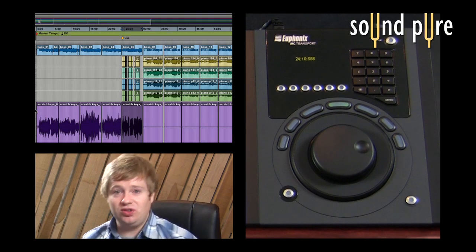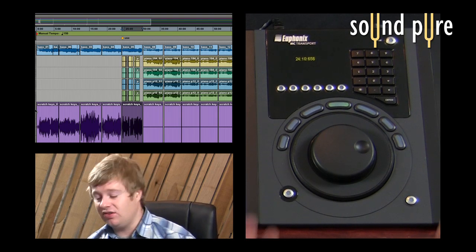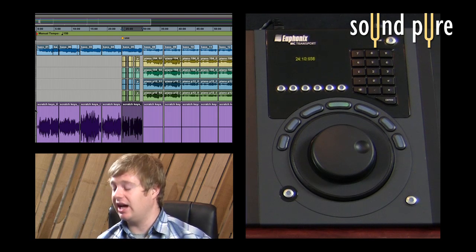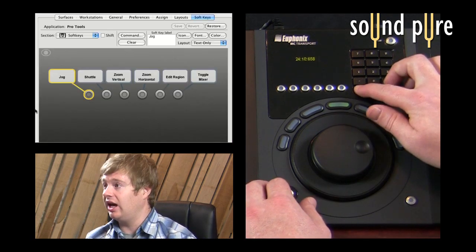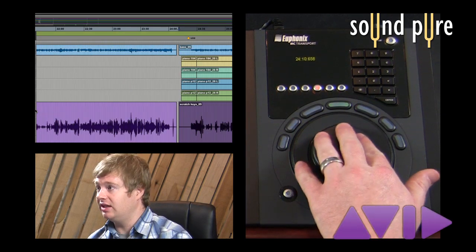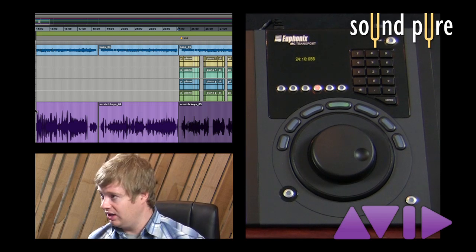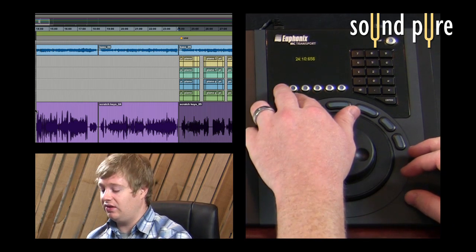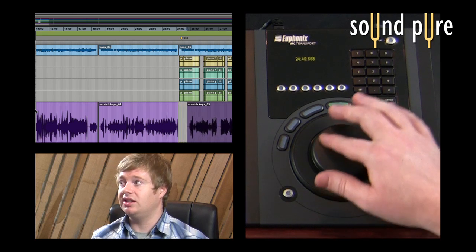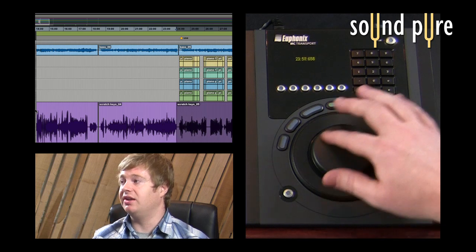Just as I was editing my Pro Tools region with the jog wheel of the MC Control, I can use the jog wheel of the MC Transport to do the exact same thing. I've highlighted this and I'll zoom horizontally right now — we can zoom horizontally just like with the MC Control's jog wheel. Then I'll hold down shift and move that region around in the arrange window.